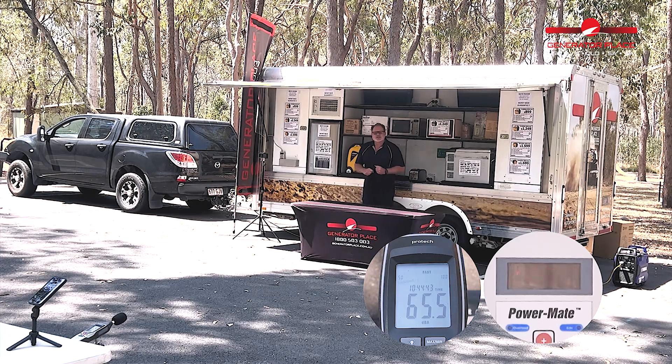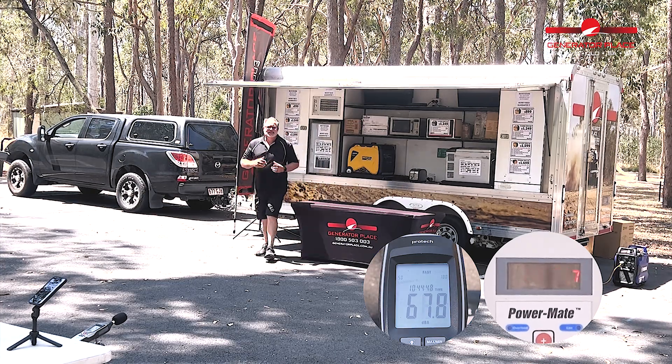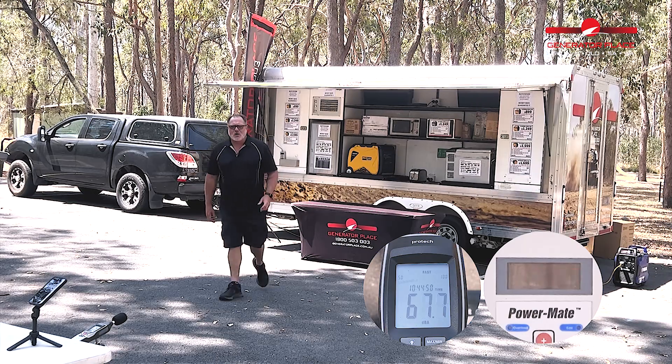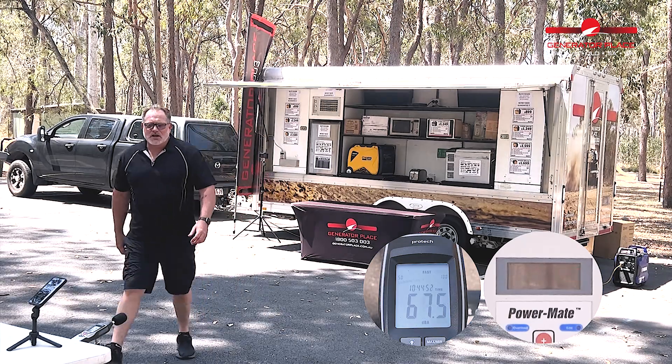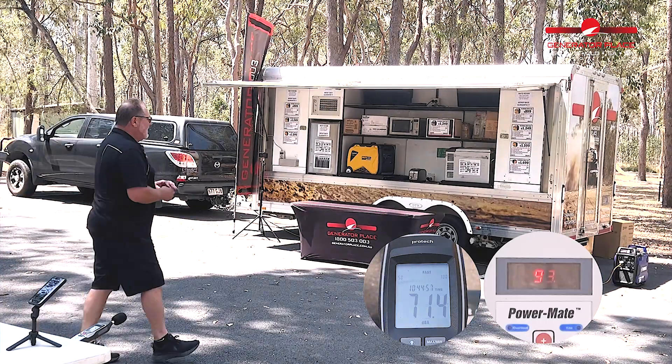Now it's up and running, let's check the wattage — very consistent, just under 1200 watts. And the decibels are sitting around 64 decibels.